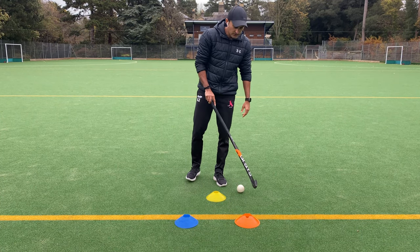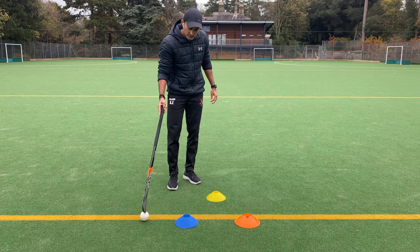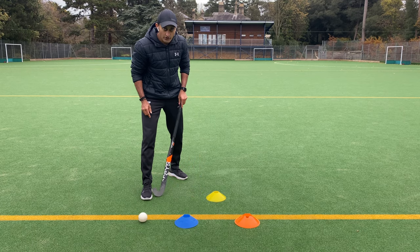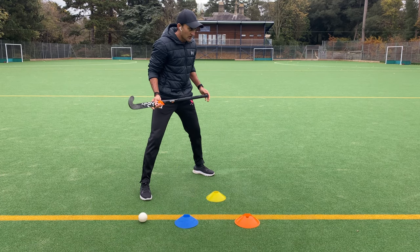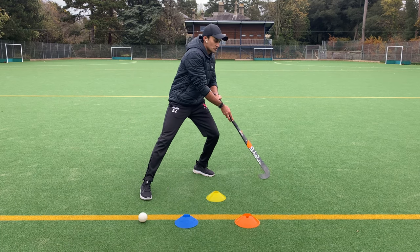Hi guys. Once you've done the drag left to right, now you're gonna do inside V-drags. Inside V-drags: your right foot is in the line of the yellow cone and your left foot is somewhere here. It's always facing over here so I can pull it here and push the foot forward again.